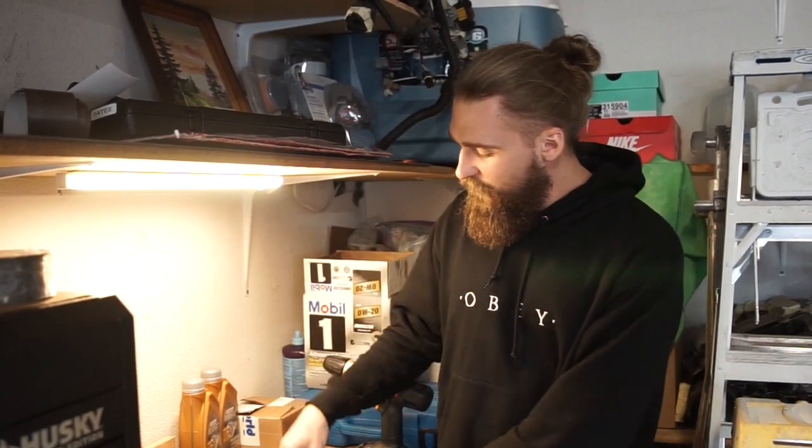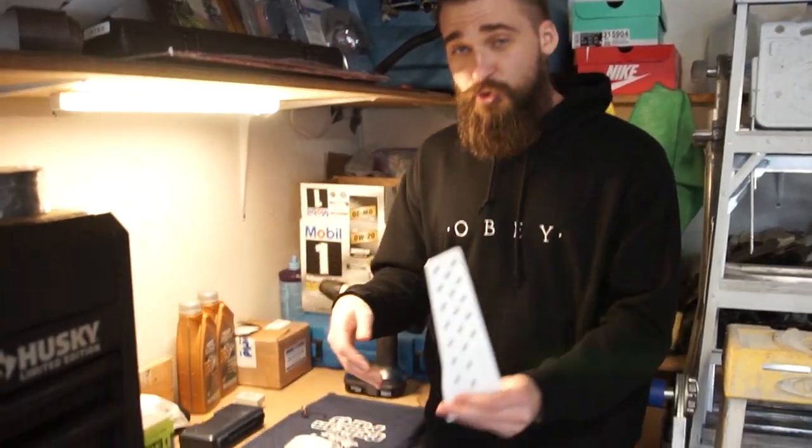Welcome back to Yev's Builds. We're here with another video. In this one, we're going to be installing new Turner pedals for the M3.